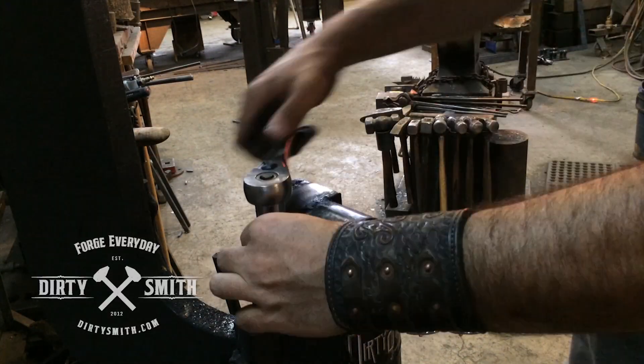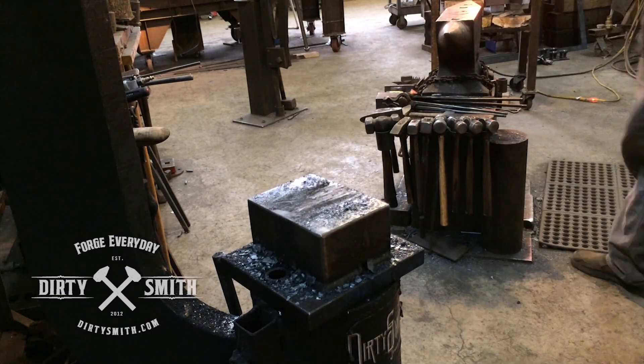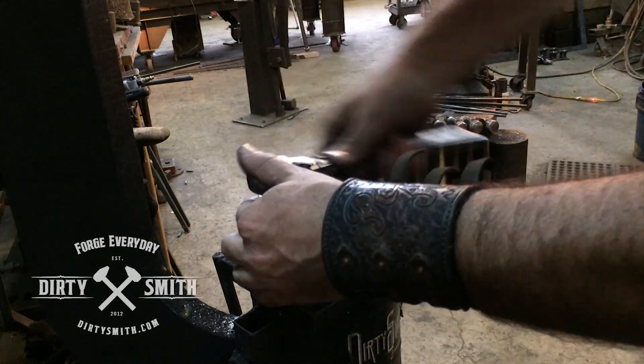When changing the dies, you've got to turn the hammer off. I lock the die in the upper position so everything is easy to get at.